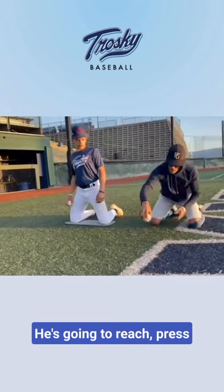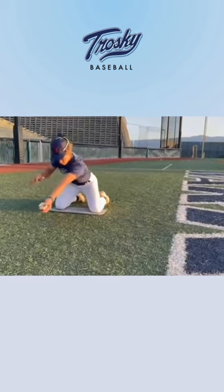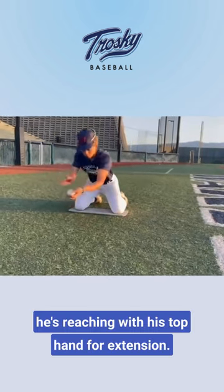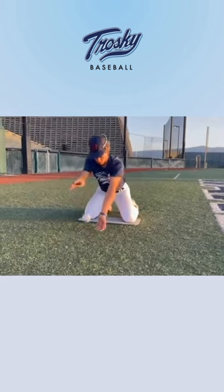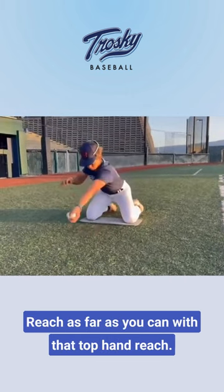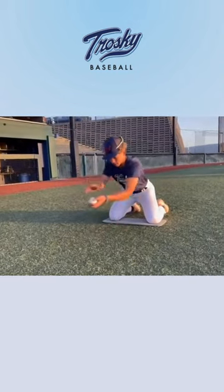He's gonna reach and press. He's reaching with his top hand for extension and he's working underneath and through the baseball. Reach as far as you can with that top hand. Excellent.